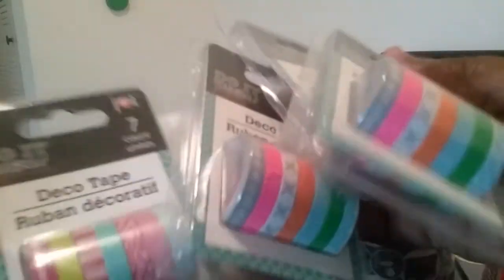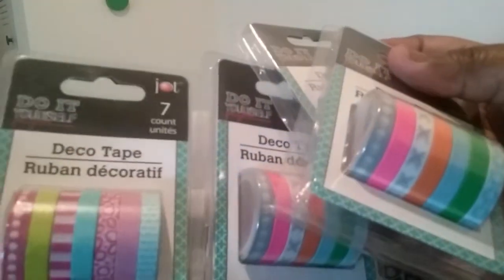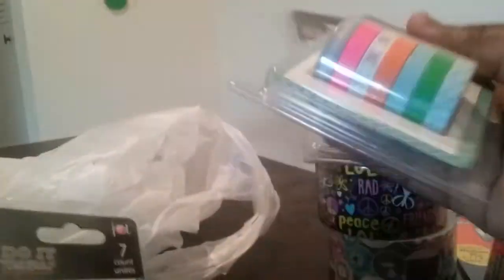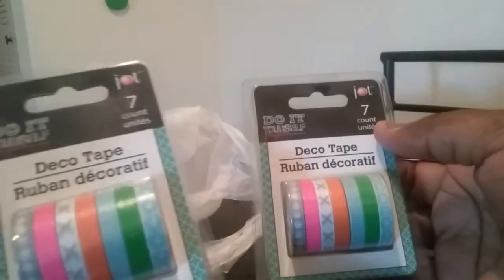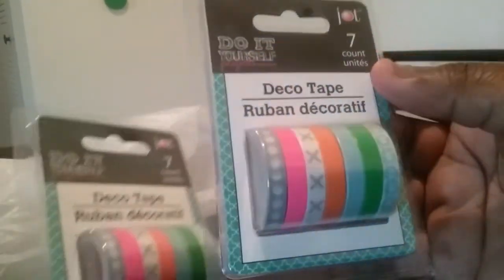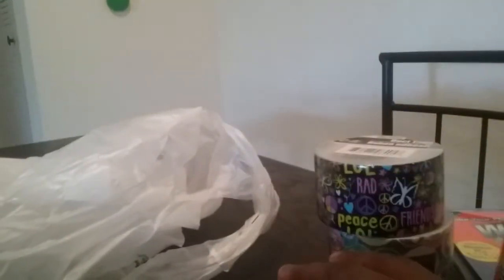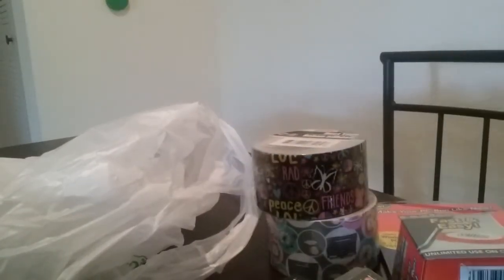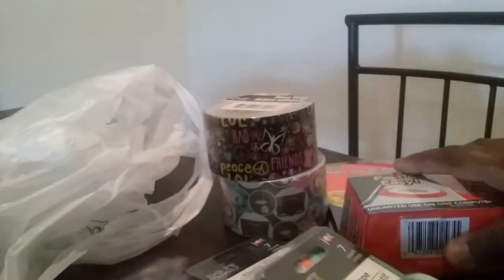But I finally found the washi that I've been looking for for the longest and I'm so happy. I will be keeping these two and giving one of these to a friend, and this other one will go to my mother-in-law. But yeah, this is all my little Dollar Tree haul.